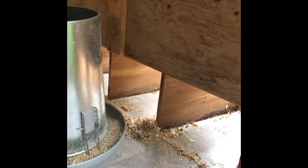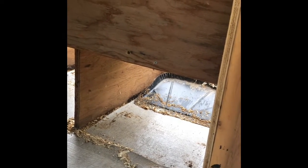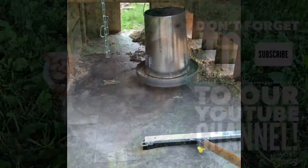We even lined all of the nesting boxes with linoleum as well, just to keep them nice and dry. We use a dustpan to clean up those sections since it's easier, but the squeegee reaches all the way to the front. I hope that's helpful!